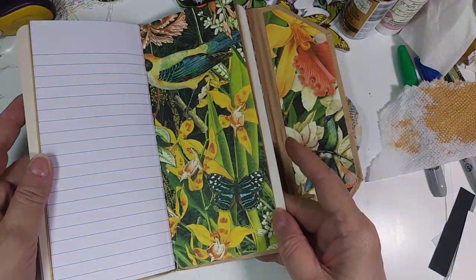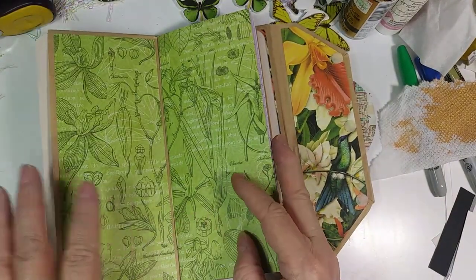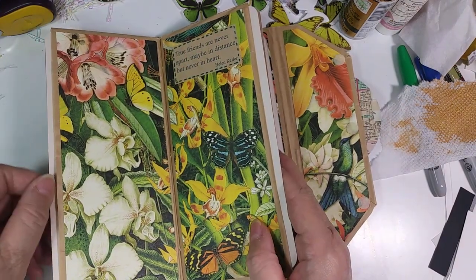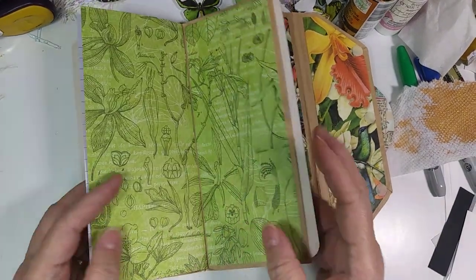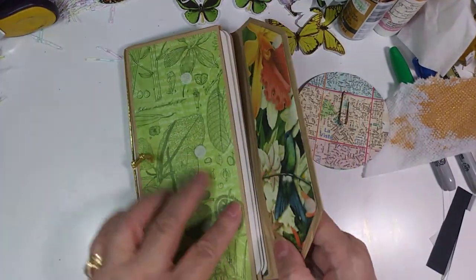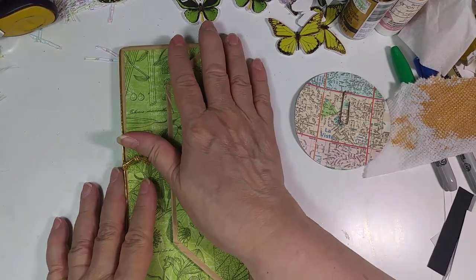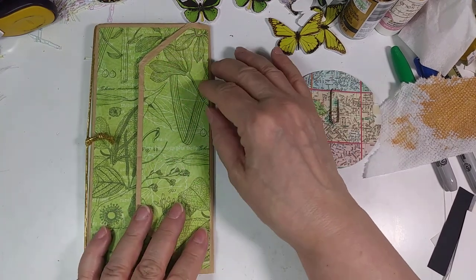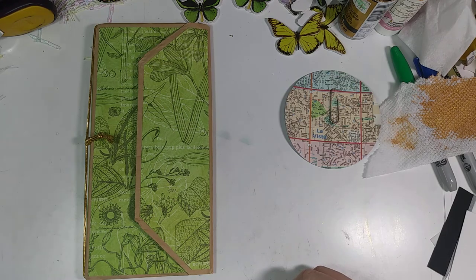I think I should probably put some pockets on it somewhere, except for the bag pockets. Maybe I'll use just plain acetate, and then you'll be able to see the pretty things through it. I should put some pockets in there. Okay, that's all I have for now. I just wanted to show you the three little travel notebooks I made. They will be in my Etsy shop probably next week — I'm kind of lazy about making the pictures for them. Thank you for watching. Oh, and subscribe and all that stuff. Bye-bye.